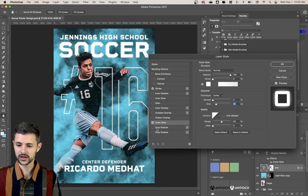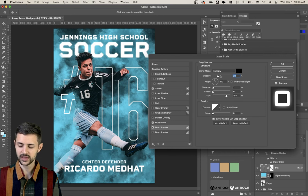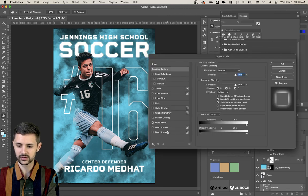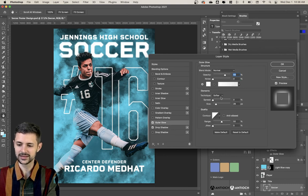One more thing that could be helpful — you don't have to do this — is adding a drop shadow. It doesn't have to be too dramatic, but it just helps these letters stand out a little bit. Look how great that looks — the 16 really feels like it jumps out at you. I also have the option of adding the same drop shadow to the other type. It's pretty subtle, not totally necessary, but it could make the composition a little more interesting.